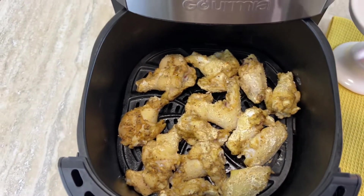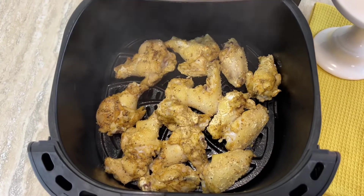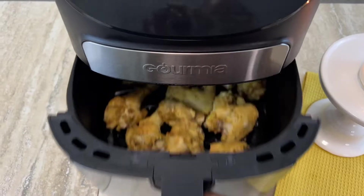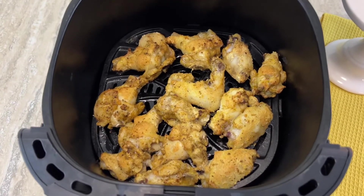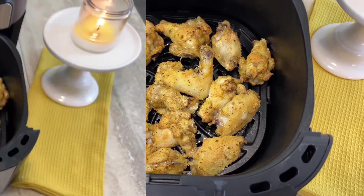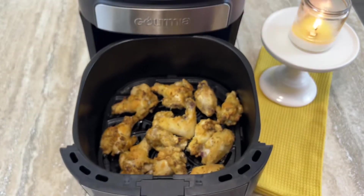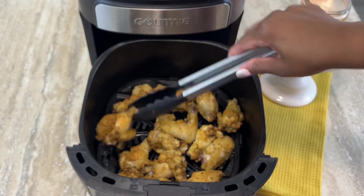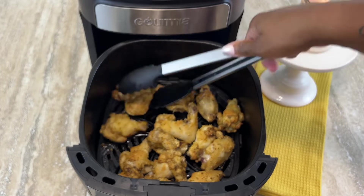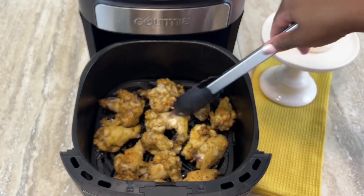We're about 5 minutes into the cooking process and it looks pretty good. I'm going to spray it again — don't miss that step if you want crispy chicken wings. Back in it goes. Here's what they look like at about 10 minutes in, the halfway mark — looking pretty good!